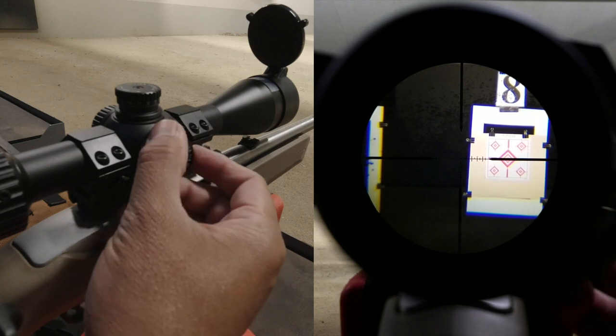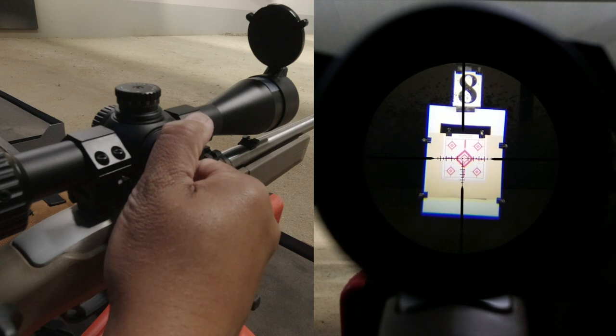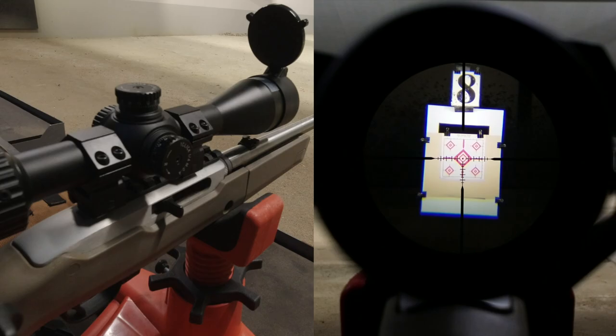The windage did read zero, but as it turns out I was a rotation off, so I turned it one full rotation to zero again, and it returned to its original aim point. So this scope passed the turret torture test.